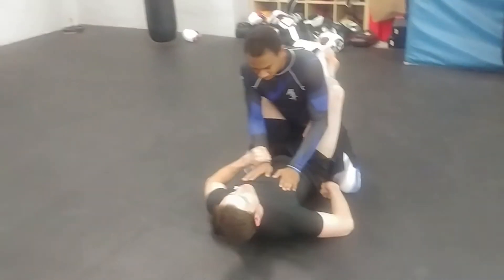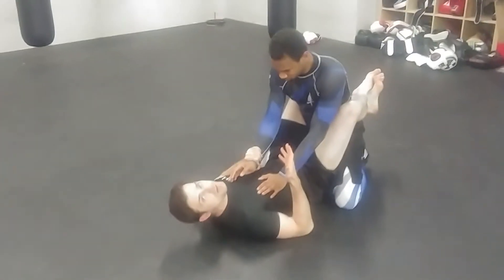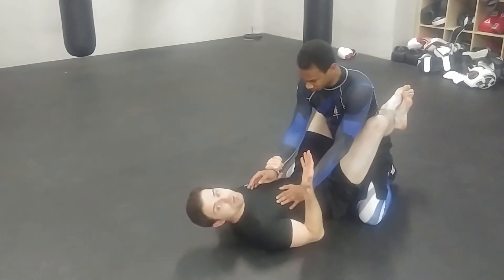The keys here really are: get some good control of his wrist, just like you would be going after the juji, because of course you probably want that primarily.